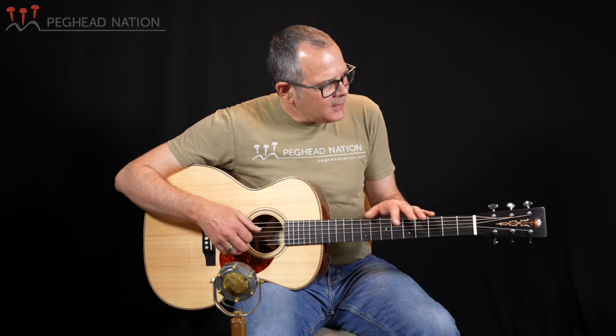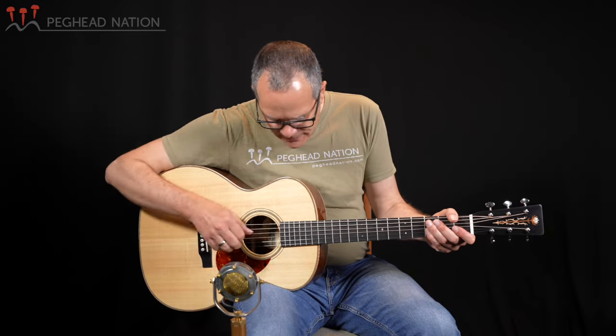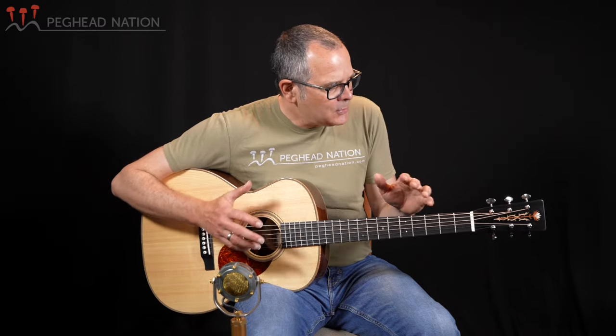As you can probably tell, this guitar essentially adheres to the standard OM platform, which of course means a 14-fret triple-O body, a long scale — in this case 25.4 inches — so very traditional, one and three-quarter inch nut width, and relatively wide string spacing at the saddle. In this case it's two and five-sixteenth inches. That is essentially what makes an OM — those dimensions.